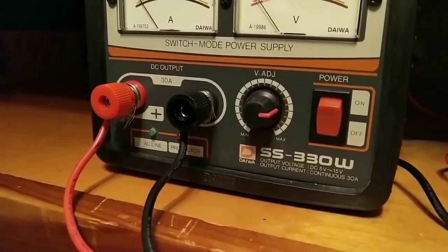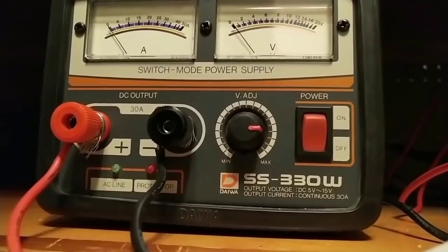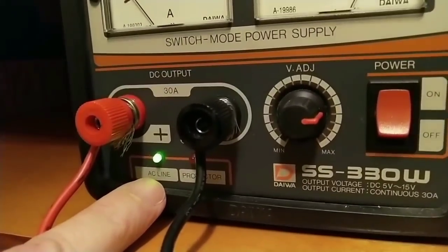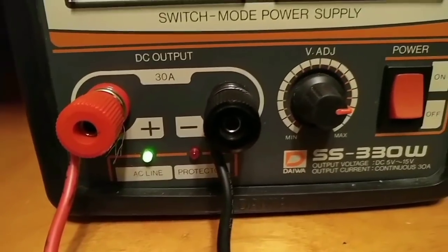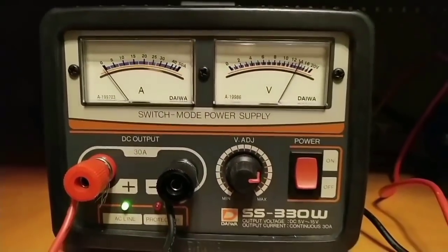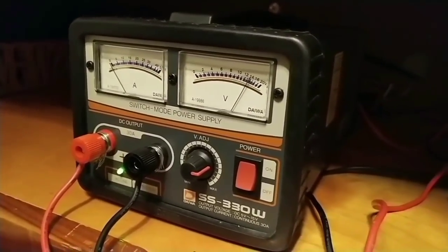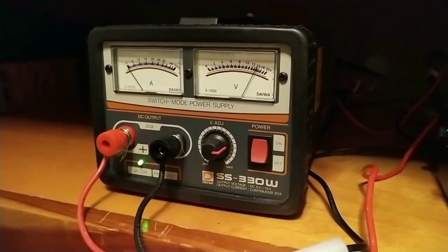It has a green power indicator LED and also a red protection circuit LED that keeps you advised of the power supply's condition. It's all on the front panel and you can see it easily just by turning it on — you'll see the green indicator light right here. If something happens to it, the protection circuit goes red. The Niowa power supply also includes a detachable AC power cord, a carrying handle, and an internal cooling fan. It's probably one of the quietest switching power supplies I've ever owned. I usually prefer a regulated power supply, but this one does a great job.